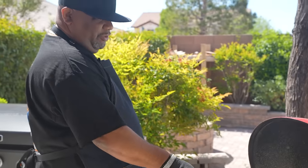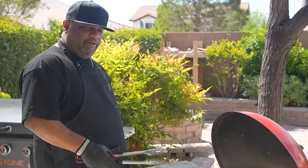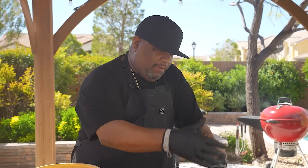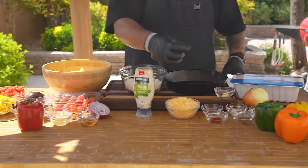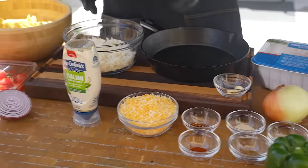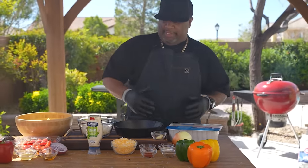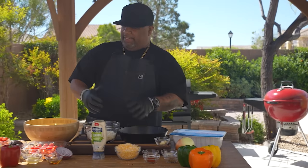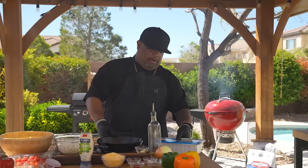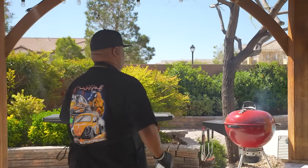I'm going to be able to put my cast iron on there because we've got to cook that turkey. Now let me give you guys some pro tips: I made all my measurements and put them in these little small bowls right here. Everything on this side is going to be for the stuffed bell peppers, and everything on the other side is going to be for the pasta salad.